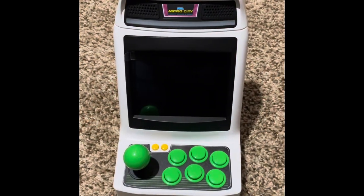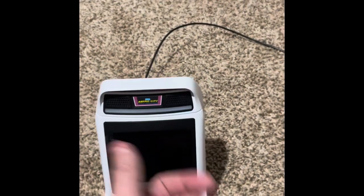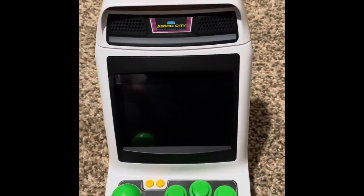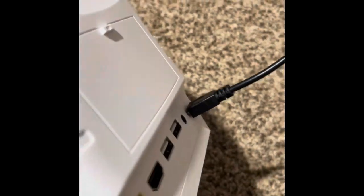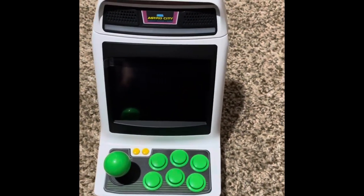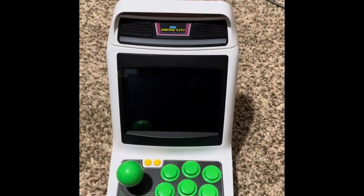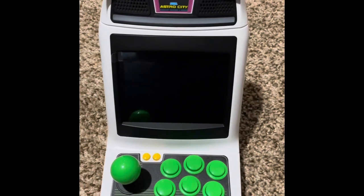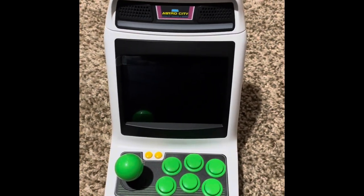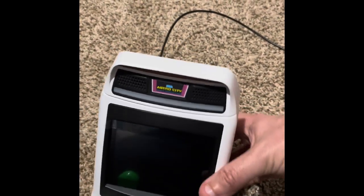So here it is unboxed, and here it is compared to the size of my hand. The screen is probably about four by six inches. It comes with this cord that you plug into any USB — it doesn't have an actual charger, it just charges by USB. Unfortunately it doesn't have a rechargeable battery, so in order to play you do have to constantly keep it on USB. That is the one drawback.